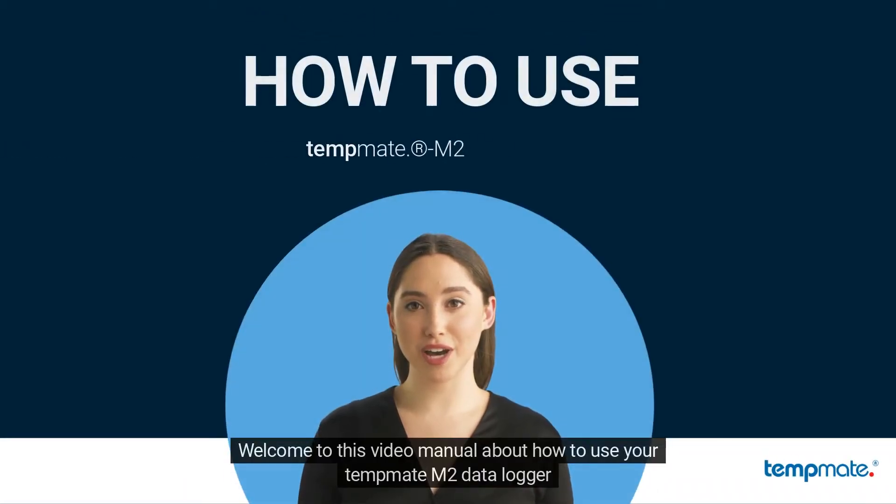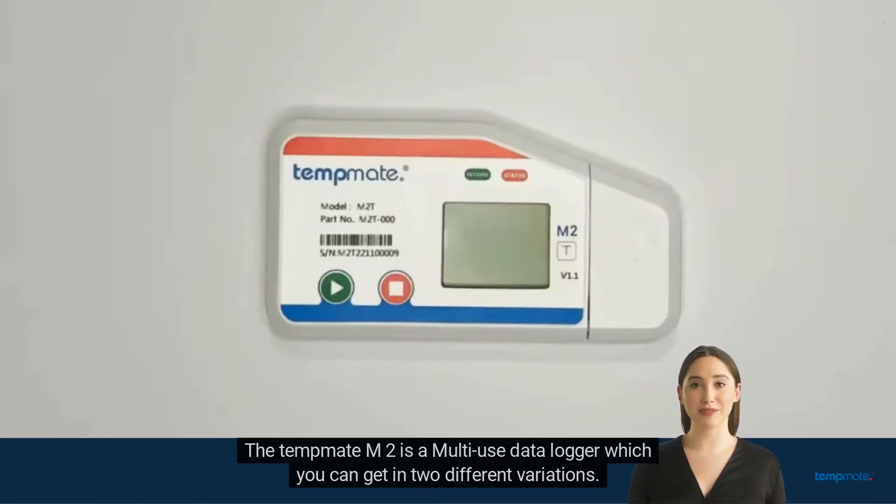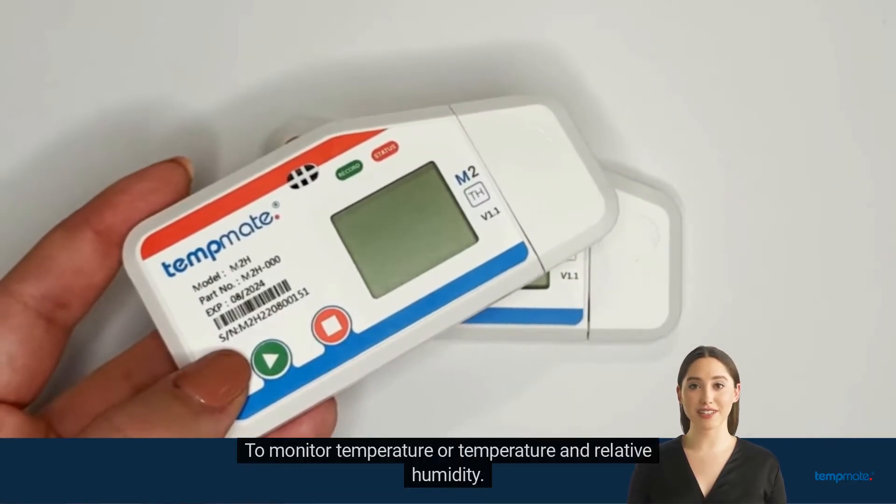Welcome to this video manual about how to use your Tempmit M2 data logger. The Tempmit M2 is a multi-use data logger which you can get in two different variations to monitor temperature or temperature and relative humidity.